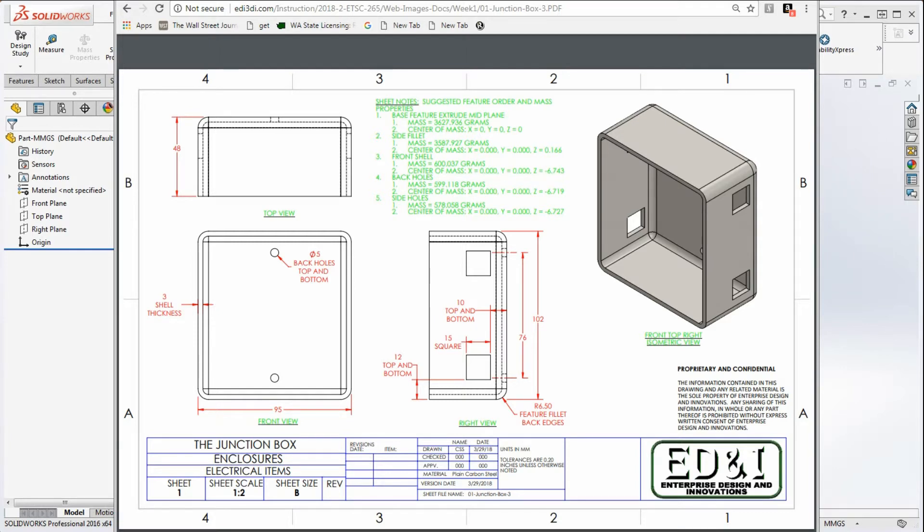The next model we're going to put together is this junction box. As mentioned in class, you want to consider your base feature. You have to have something in here in order to put a fillet on and your holes in your shell. So we're essentially going to be creating a rectangular extrude.